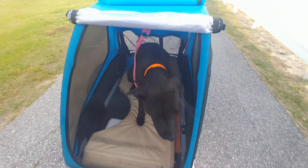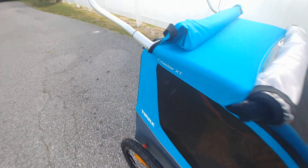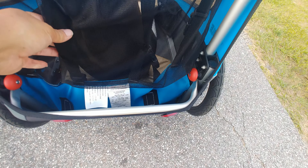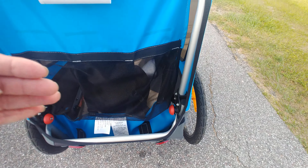I customized it last night. I stood till almost midnight adjusting everything. I removed this portion, which is the seat belt for the children portion, from dividing it.